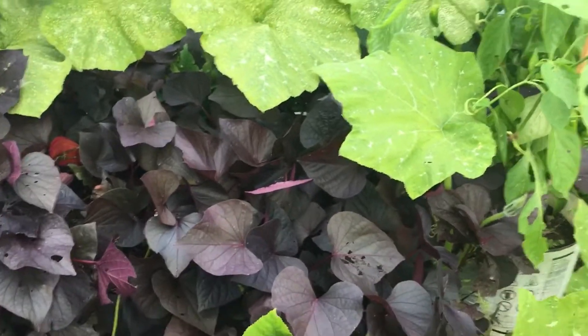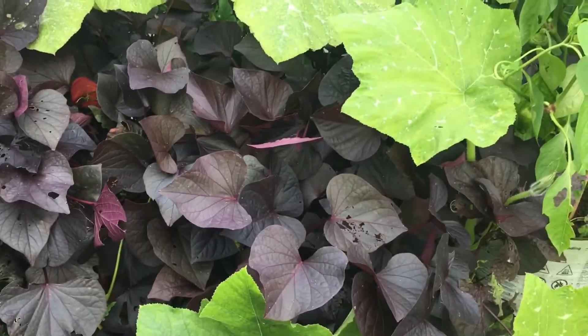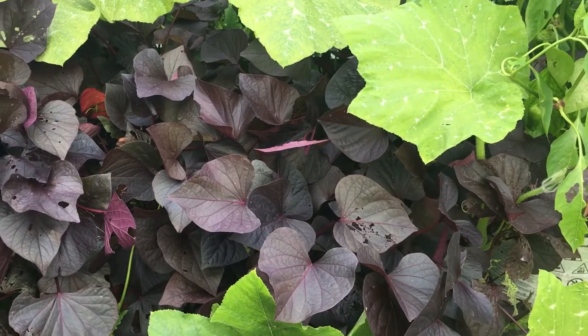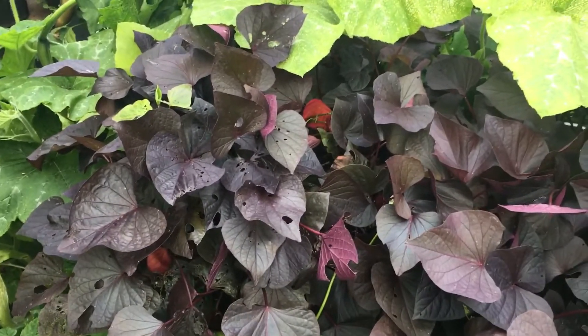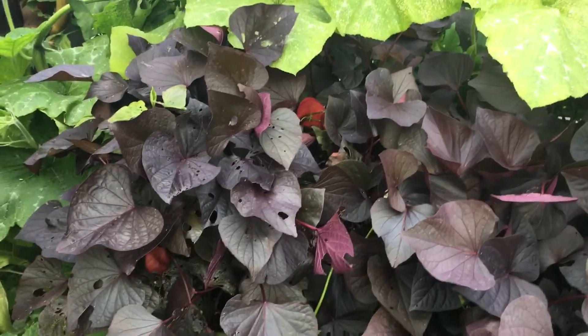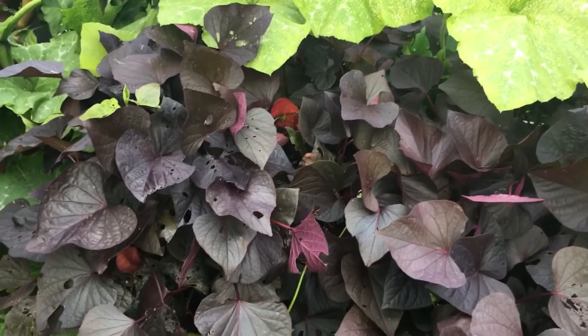One of the people that I follow, who was showing the flowers that were on the sweet potato, had asked: is this something you'll be growing next year that you haven't grown? I haven't thought about what I'm going to be growing next year, but these were one of them.